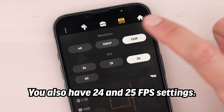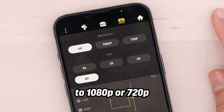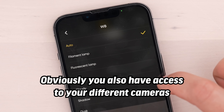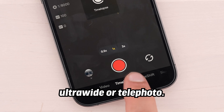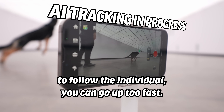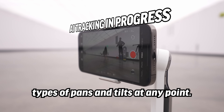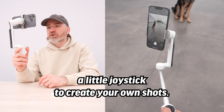You also have 24 and 25 FPS settings if you want to get artistic, and you can dial the resolution back to 1080 or 720. For shutter, ISO, and white balance, you can leave it in auto or have manual control. You have access to different cameras on your device — wide, ultra-wide, or telephoto. You can set the follow speed: faster and more reactive, medium by default, or slower for more flowy pans and tilts. At any point you can also override and use the joystick to create your own shots.